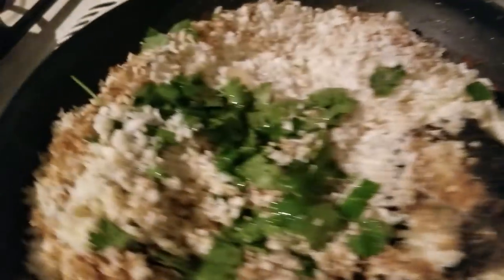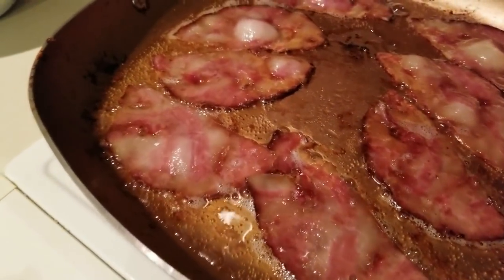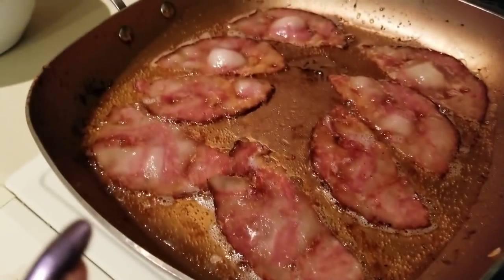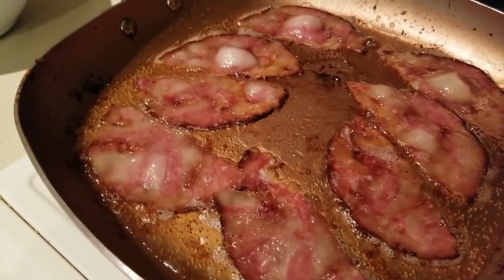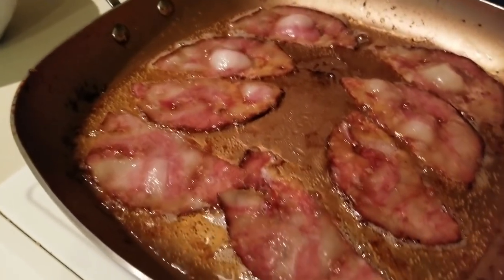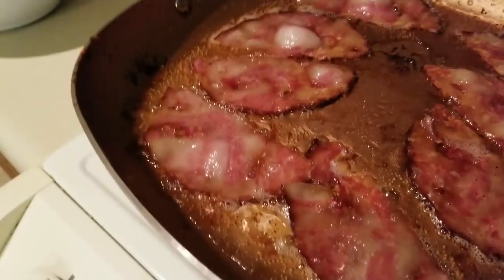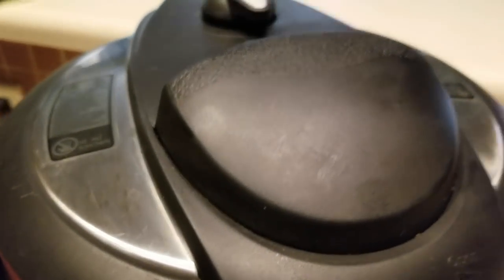I went ahead and finished out the last of my pork jowl in the stove, so we'll see how that compares to the air fryer and the George Foreman. We'll be testing it out very shortly. Meal prep is coming along nicely!